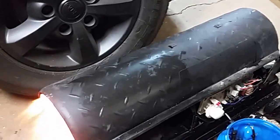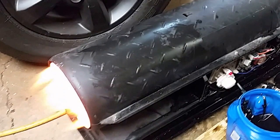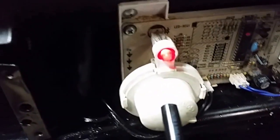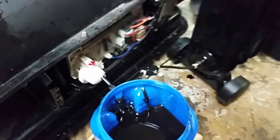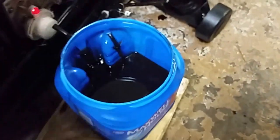This is my torpedo heater. Right now it's running on kerosene, but what I have here is waste motor oil that's being fed into this line.